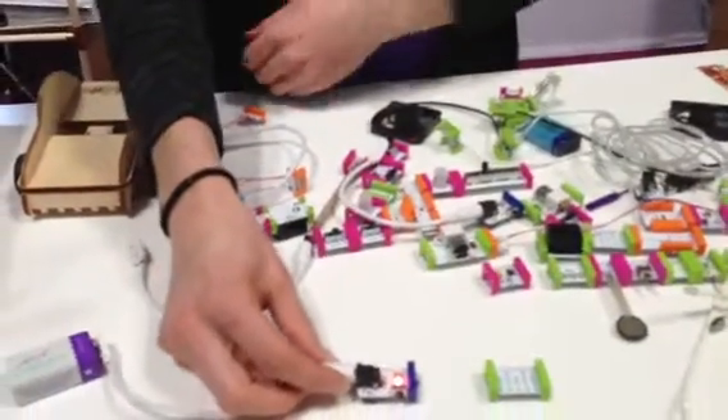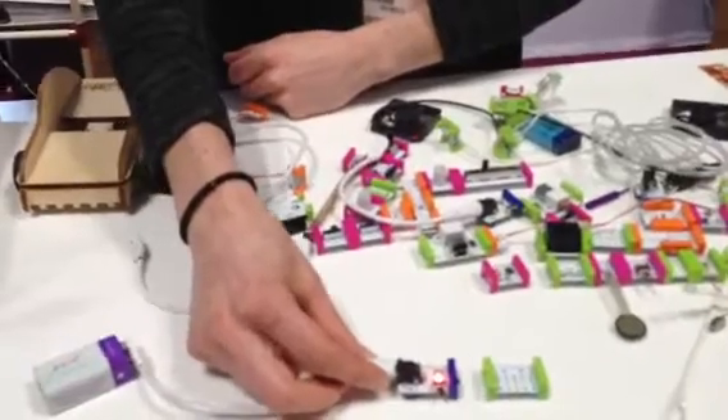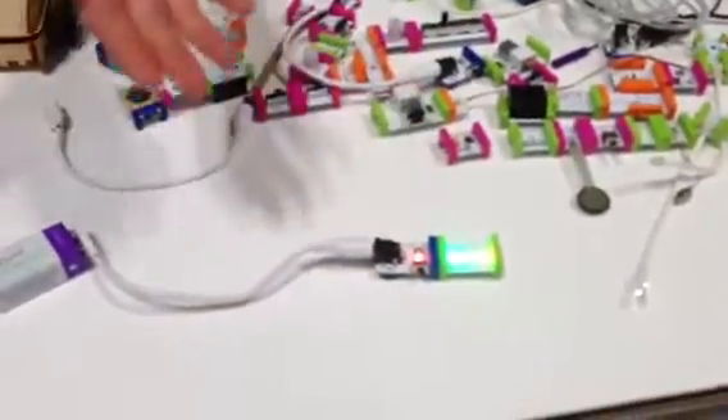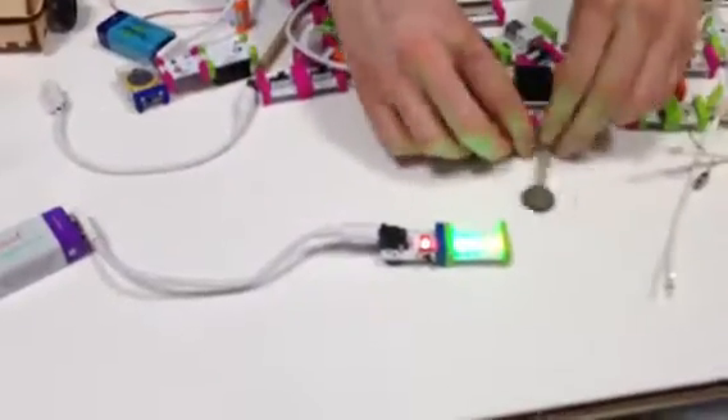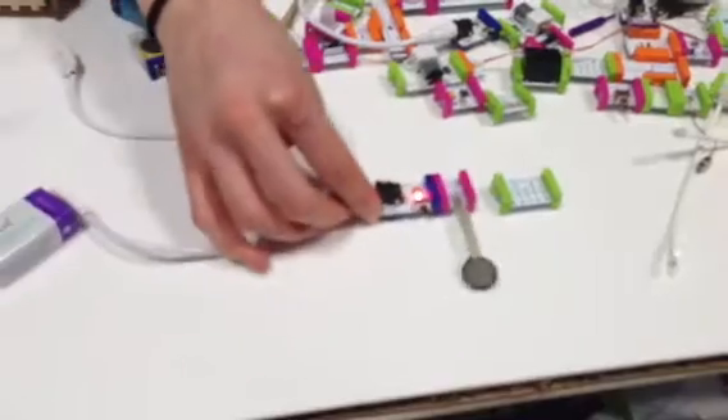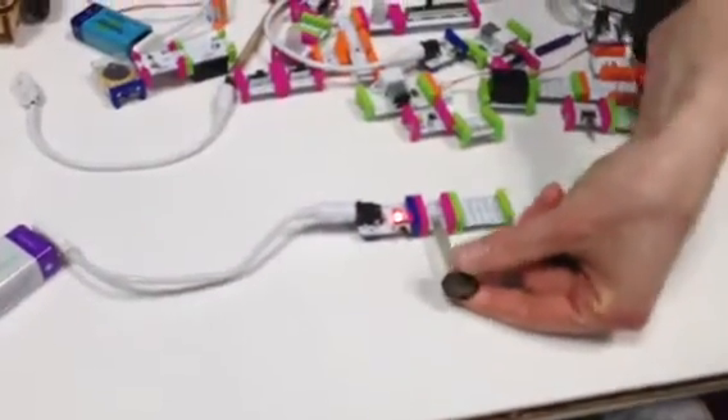And they're all attached together magnetically, so they snap. This is like our really basic circuit where you just get a light. But if we wanted to add a pressure sensor, we can alter what happens with our output. So when we press this, we change this.